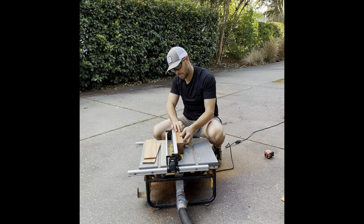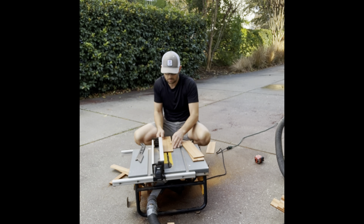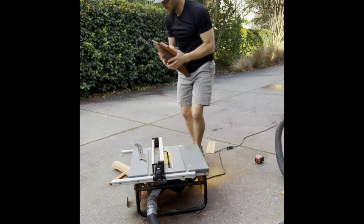I'm close — I can see the light at the end of the tunnel. I'm looking forward to getting this thing done and taking a breather, so on to the next step.